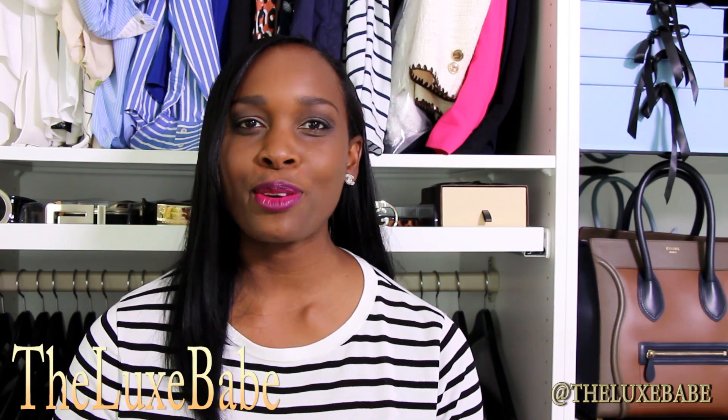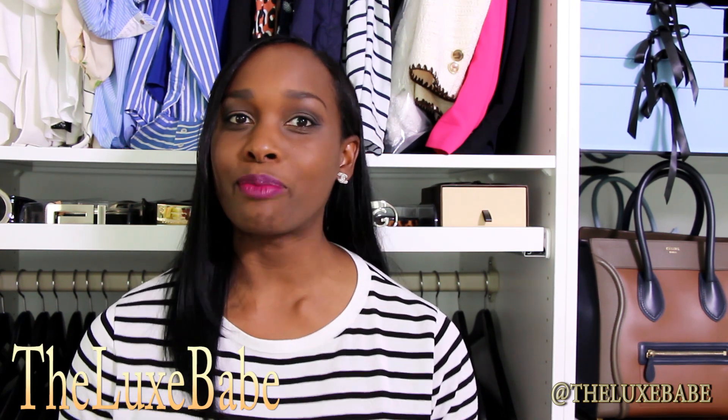Hi lovelies and welcome back to my channel. Today I thought I would do an unboxing video for you because I haven't done one for a while and I love unboxing videos. They are some of my favorite videos to watch on YouTube. If you have unboxing videos on your channel let me know in the comments below so I can come and check you out.